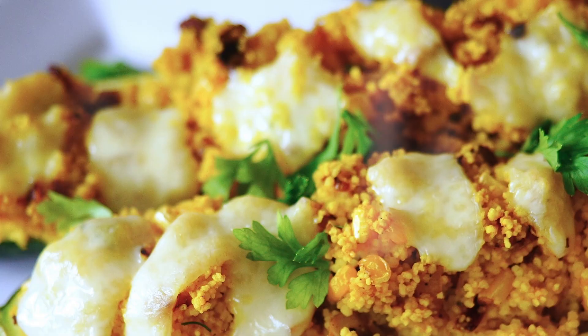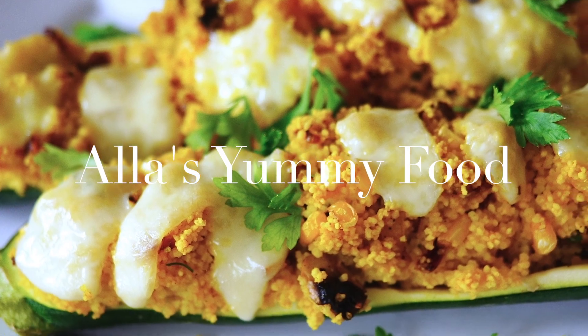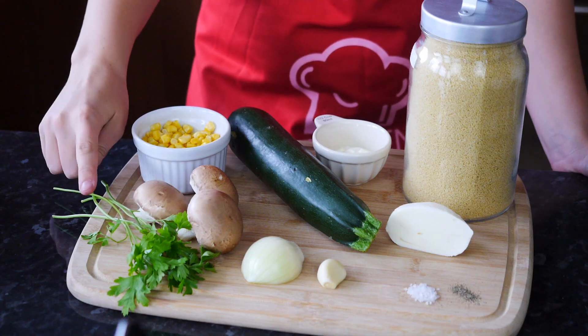I love stuffing vegetables and today I'm going to show you how to make stuffed zucchini boats, or courgettes in English. They're super delicious, very easy, and such a healthy dinner.